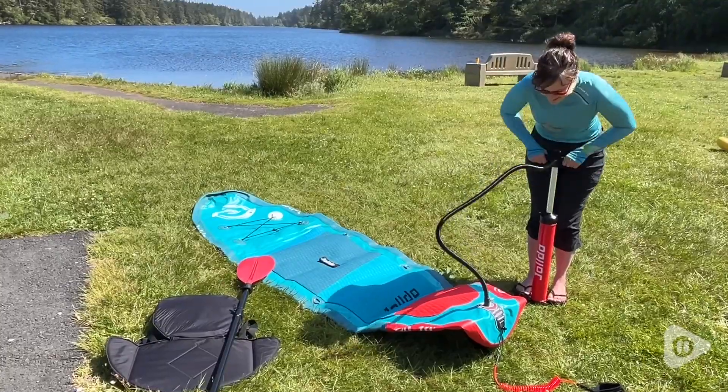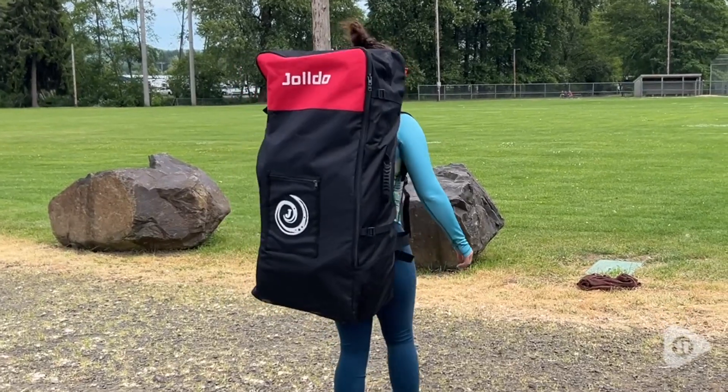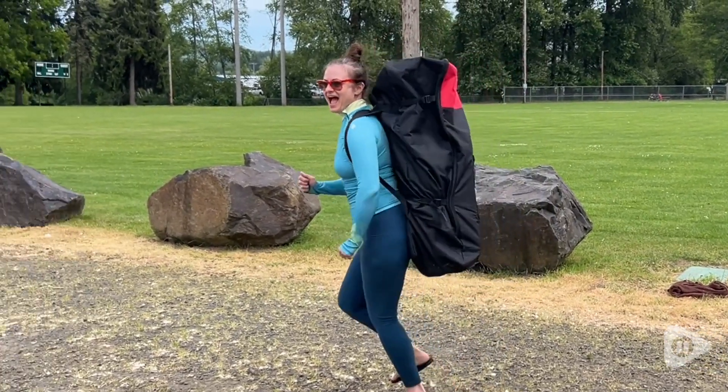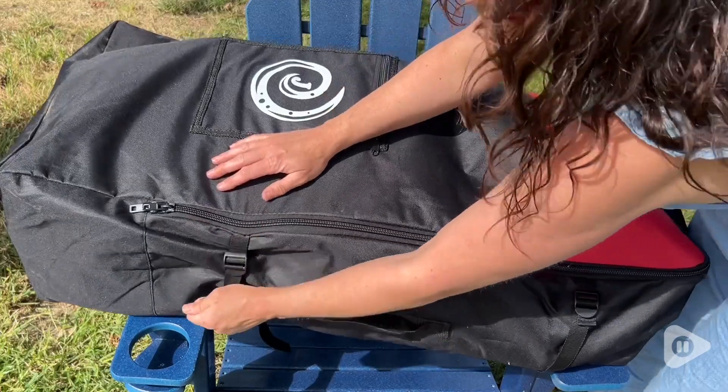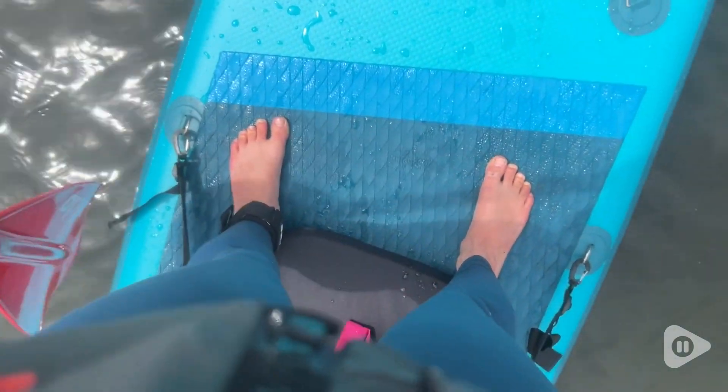It comes with its own hand pump as well. The bag is really well made and comfortable, which I can't say for all the stand-up paddleboard bags I've used. I really like that it cinches on the sides and it's easy to carry around. I took this out on a local river and also had some friends try it out on a lake — we all loved using it.